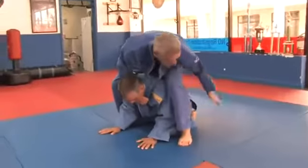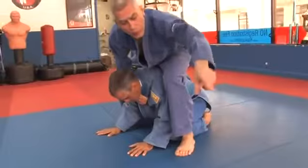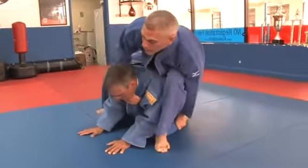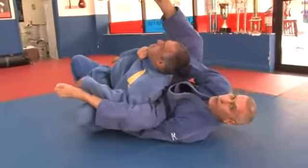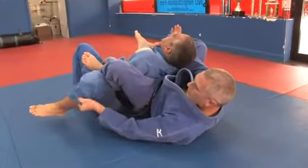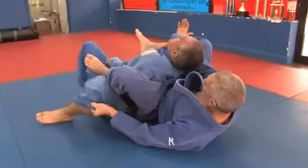I'm going to grab his pant leg, anywhere I can grab it, and I'm going to roll to my left. At the same time, I am going to bring my right leg over his shoulder to control him on the leg and control him on the lapel gi.